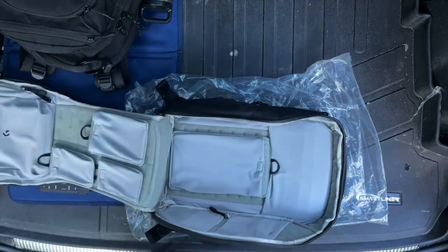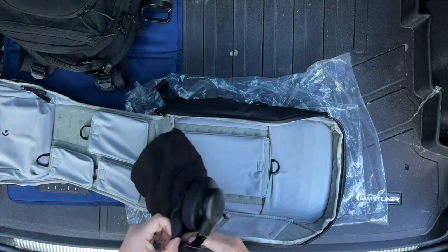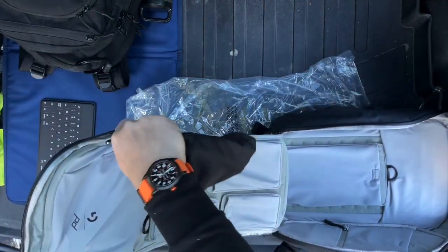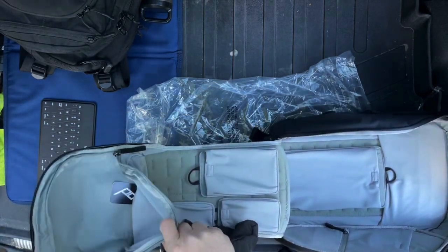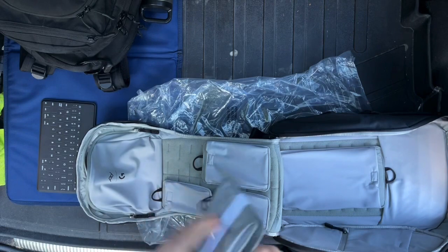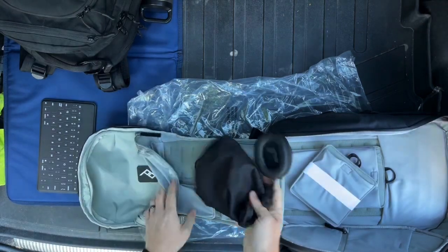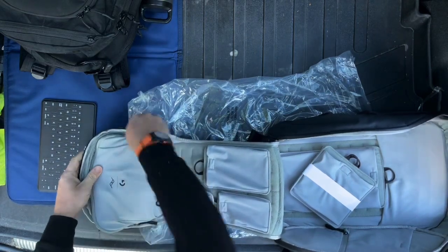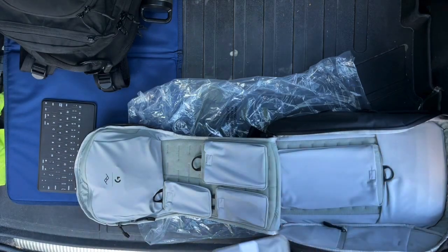The thing I was most interested in — I've got my JBL headphones here — is the ability to put those in this little headphone carrying area. There's some more little pouches, so we've got some other sized pouches in there too. The idea of putting these headphones in this little headphone carrying area is very intriguing. We'll set these aside for a moment.